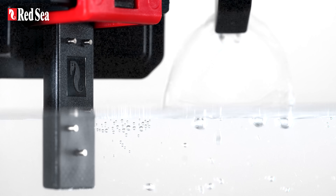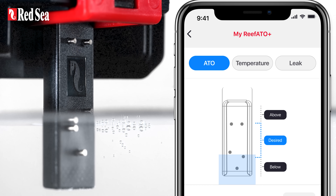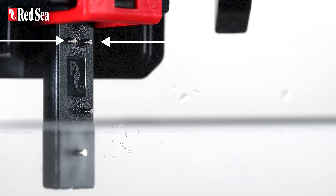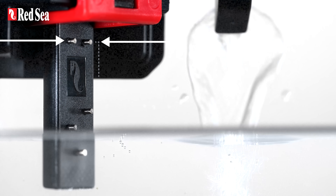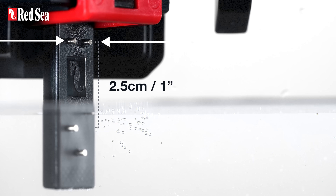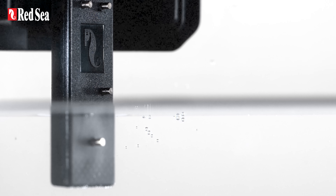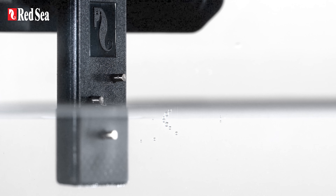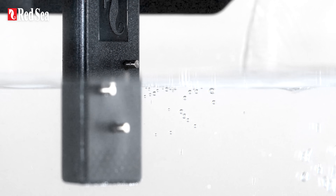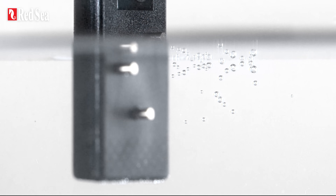The full array of probes enables you to monitor if you are above, below, or at the desired level, while the two upper probes also function as a backup off sensor in the unlikely event that the water reaches that point. The backup off sensor only reacts when the ATO pump is running, so routine water fluctuations — such as when using roller filters or turning off your return pump — will not give false alarms.